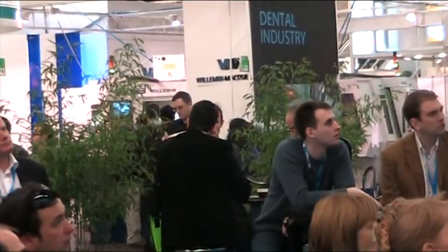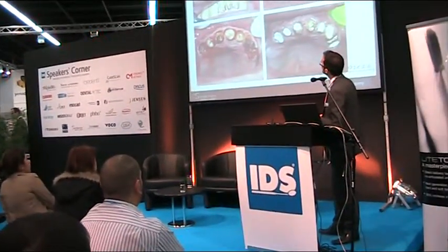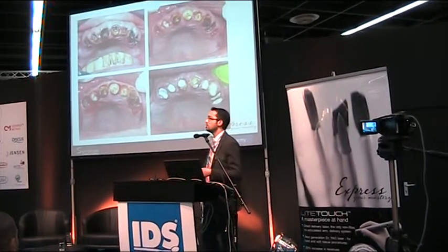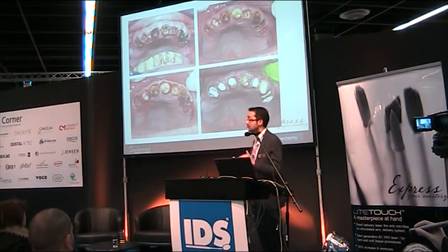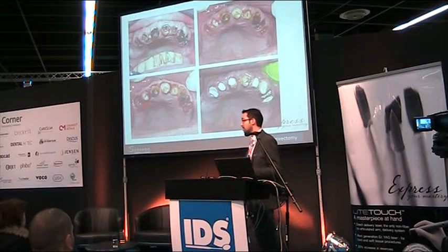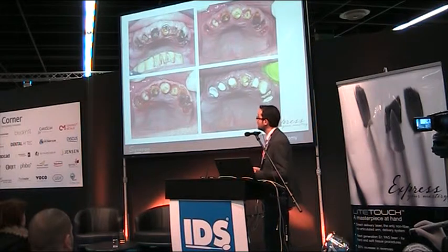A more severe case involving more tissue removal, but still done in one session for the entire upper jaw. When removing bridges and carious masses, the hard tissue margin is under the marginal gingiva and must be corrected to continue treatment — and it is possible to do this for the full upper jaw in one session.